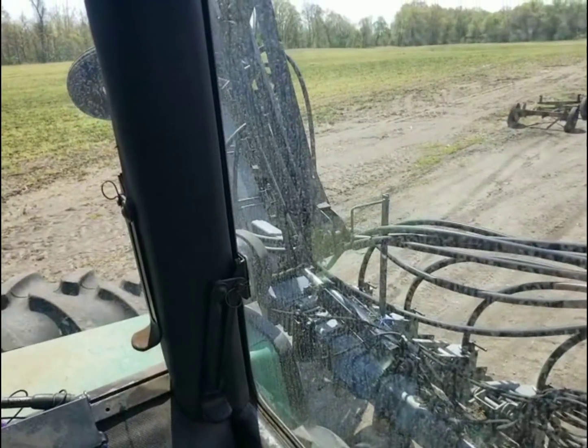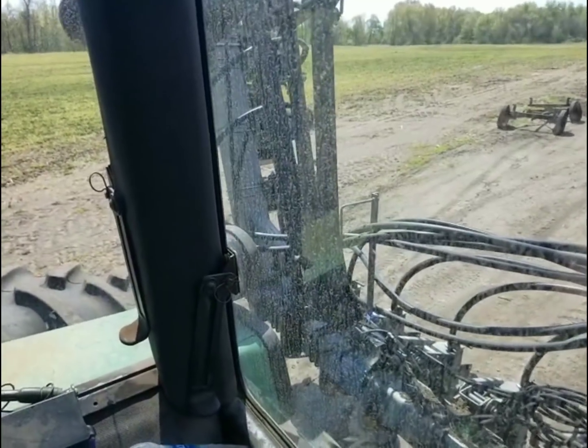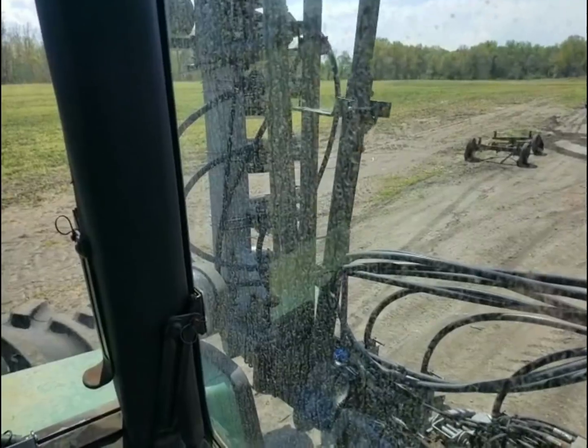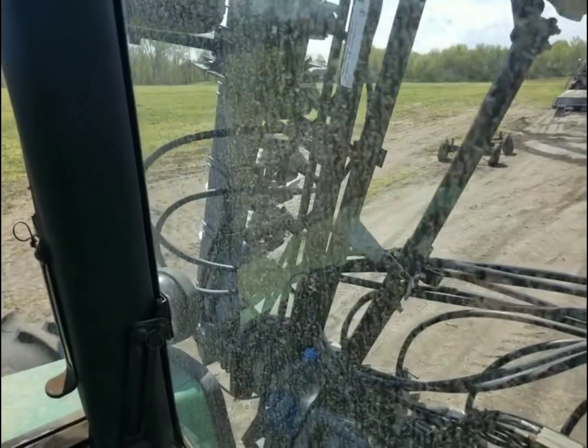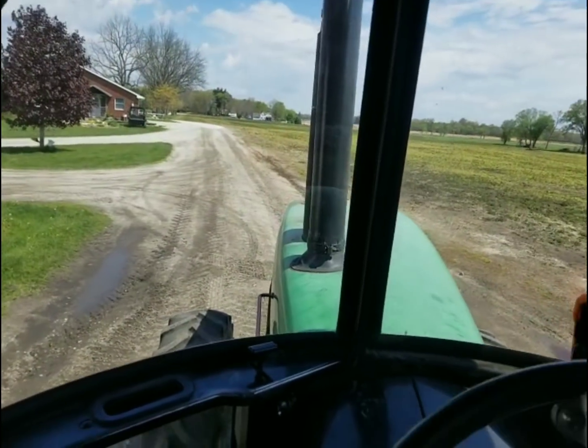Gotta fold the planter back up since we put that clip in. Don't slam it this time - I slammed it the last time. I guess I slammed it that time too. It don't really hurt, it's got rubber bumpers it sits on anyways.